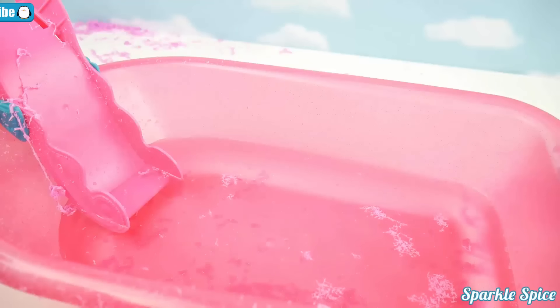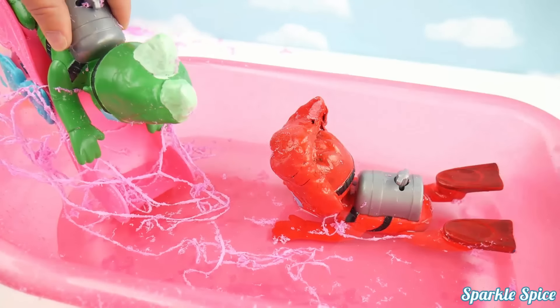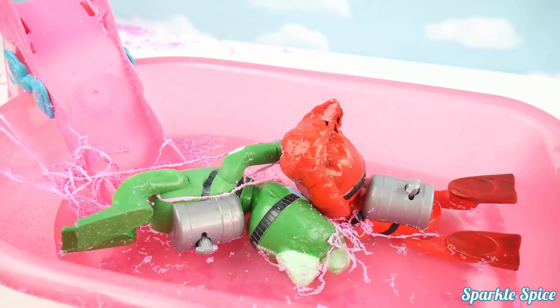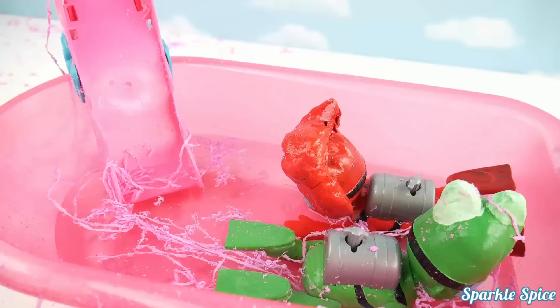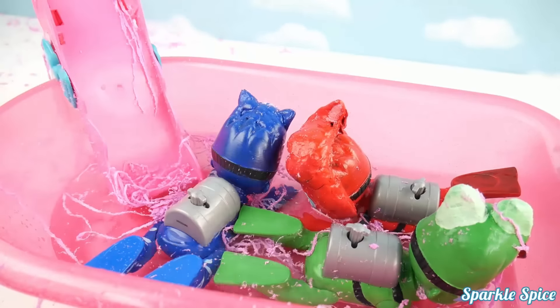All right, let's get Owlette in the water. She's got to get all cleaned up. Whoa, she did a flip in there. Okay, Gekko, it's your turn. Slide on in. Whoa, that was a bit of a crash. Your turn, Catboy. Get into that bathtub. Woo! Way to go.